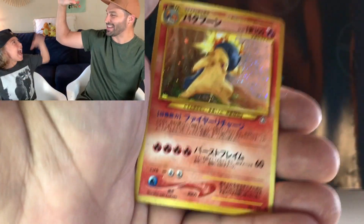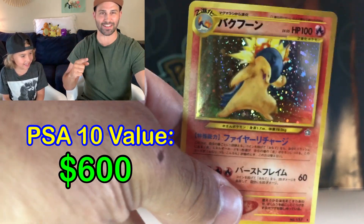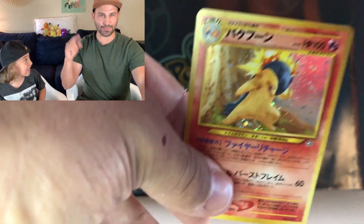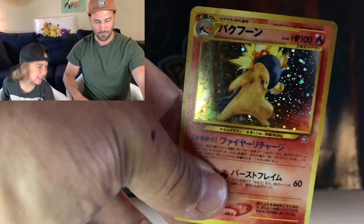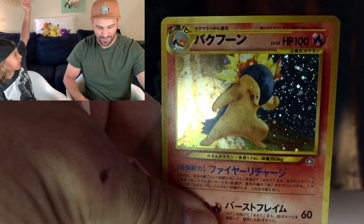We got a Typhlosion! We got a Typhlosion! Oh my goodness. You cannot make this up. This is probably the second best pull we could have asked for. One day we get a Blaine's Charizard from Gym Challenge, the next day we get a Typhlosion. I cannot believe this, you guys. Hit the like button. Make sure you're subscribed because we still have so much more coming up. Look at the holographic on that — oh my goodness. That's what we want, my guy!